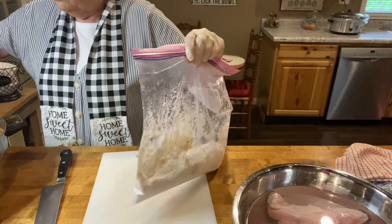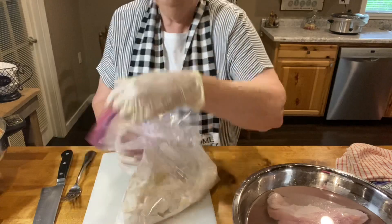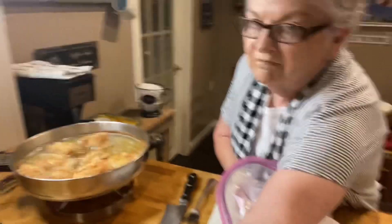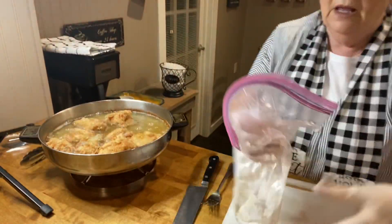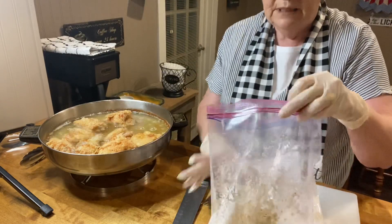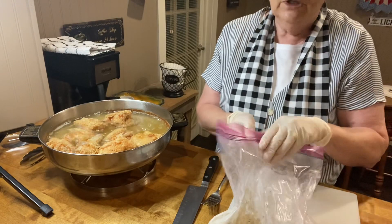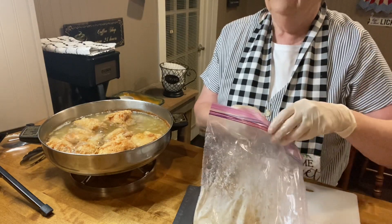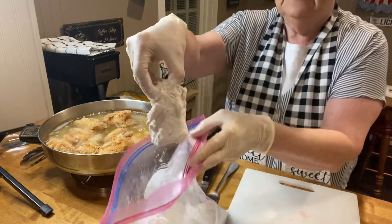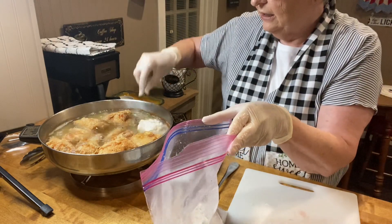Put a piece of chicken or several pieces at a time in the bag — let me show you how I do this. This is our flour and seasoning. I've put a piece of chicken in and we just give it a good shake. It's important to take your chicken right out of the water and put it straight in the flour because this gives you a good coating. See how this is coated? Just shake off the excess and put it in the fryer.